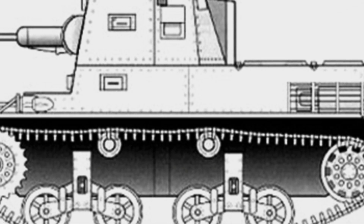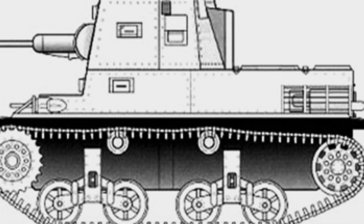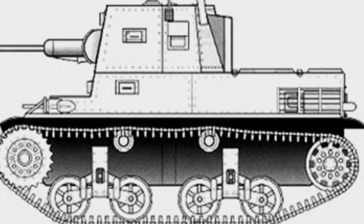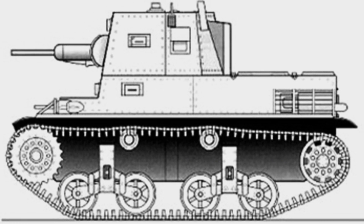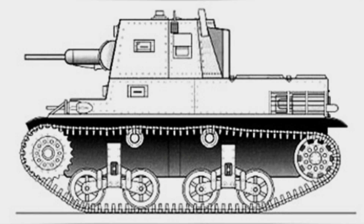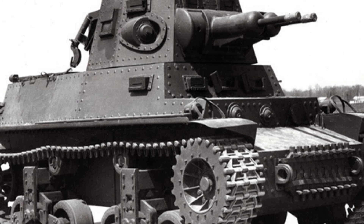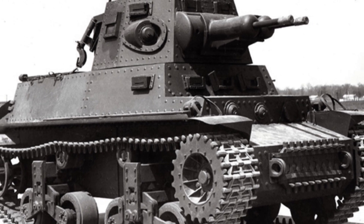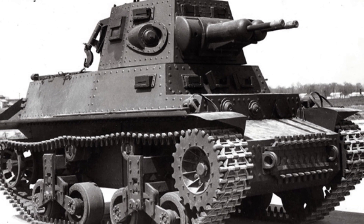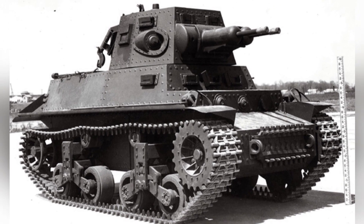In June 1942, the Netherlands established a tank unit in Suriname, South America, and 19 MTLS 1G-14 tanks, along with some other tanks, were transported there. This tank unit was disbanded in 1946 and re-established the following year. The number of MTLS 1G-14 tanks in their possession decreased due to rust, lack of spare parts, and other reasons, and by 1956 there were only two tanks left.